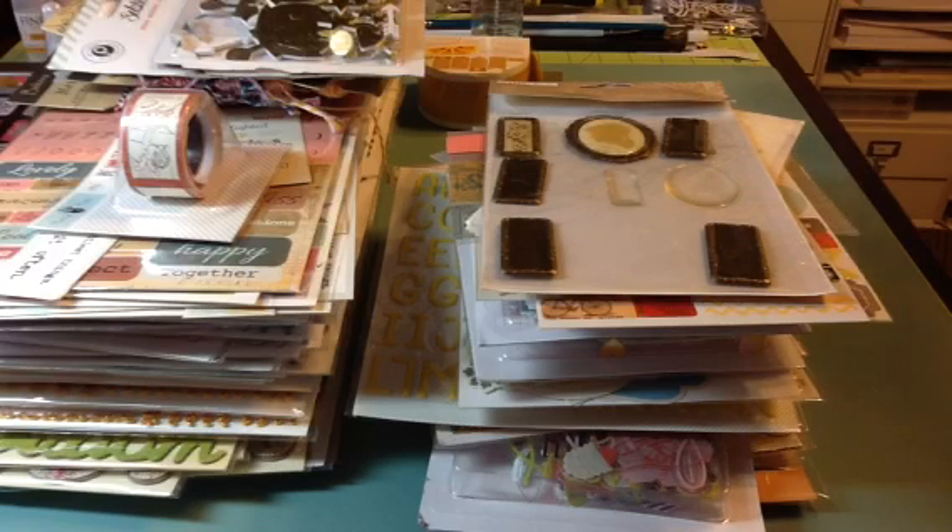So for that box — medium flat rate box, box number two — with all the stickers and ephemera, I'm going to ask $50 shipped. So if you guys are interested in either one of those lots, leave a comment down below with which one — one or two — and your PayPal address, and I will send you an invoice. All right guys, I will be back with some more de-stashes. Thanks for watching. Bye.